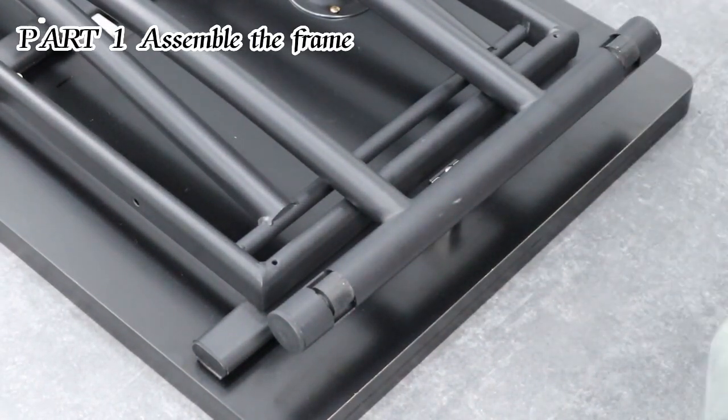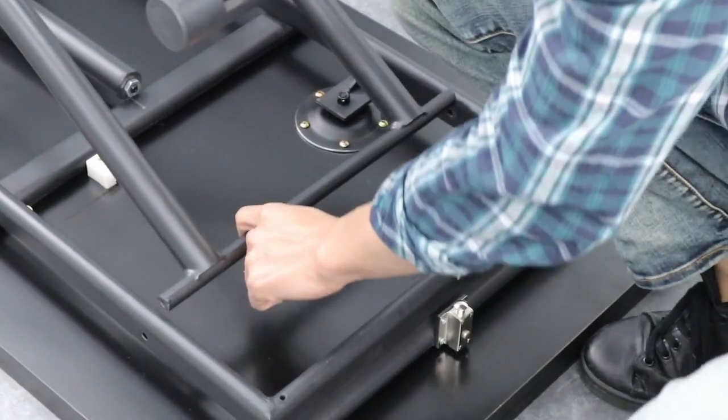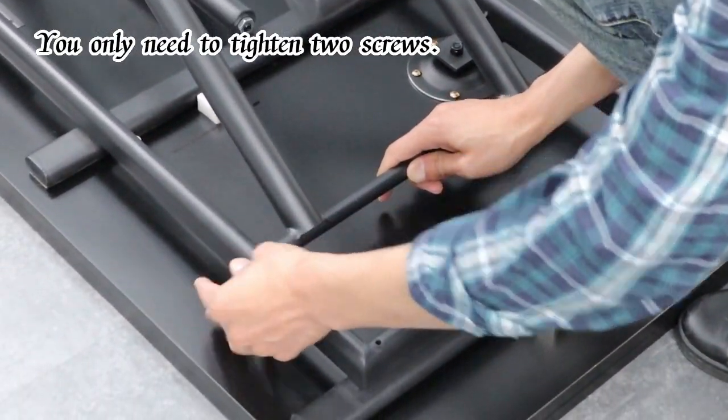Part 1: Assemble the frame. You only need to tighten two screws.